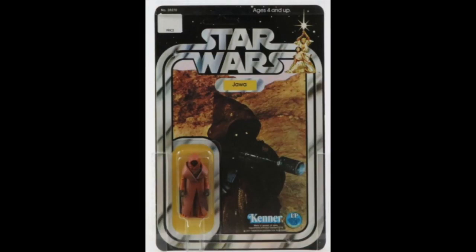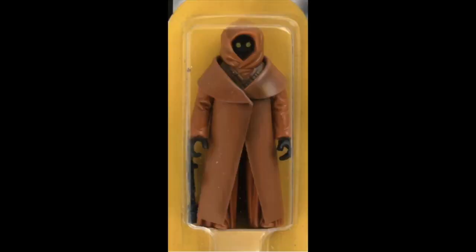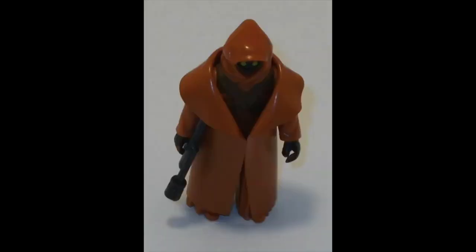Sadly, counterfeiters are getting much better at making reproductions of vintage Star Wars toys, so it's not always easy to keep up with how to tell what is real and what is fake. One of the best things to do is get as many photos as you can, join one of the Star Wars vintage collector groups, and get other people's opinions. That way you'll get more than just one opinion before you lay down a lot of cash for a vinyl cape Jawa.